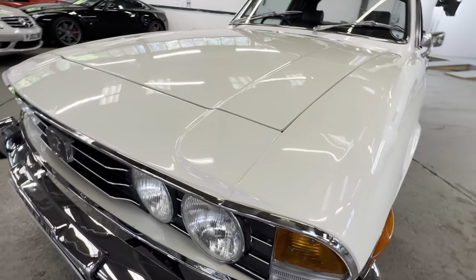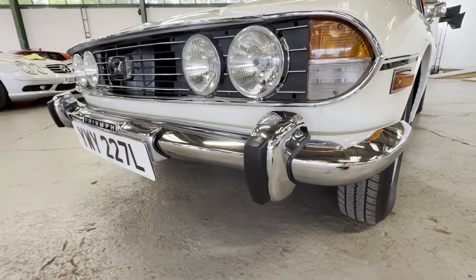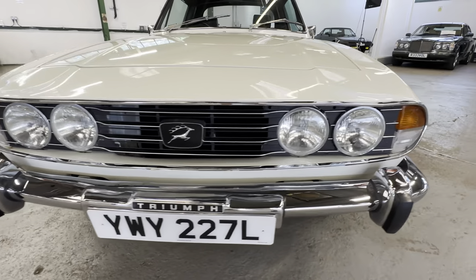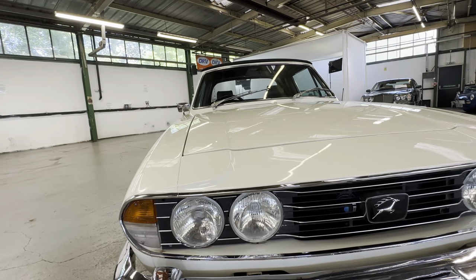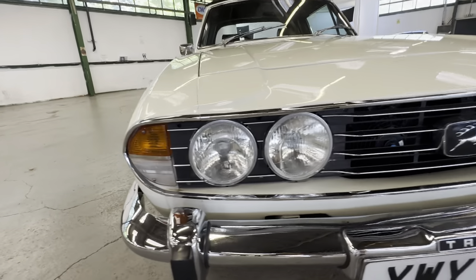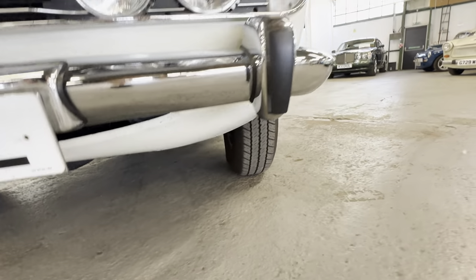Very very presentable and very usable — you'd be happy to take this one down to the local car show. Down the left-hand side the chrome bumpers are lovely, no heavy pitting at all, all nice and shiny. No dings or dents. Lights are all lovely and clear across the front end, as is the chrome around the grills. The grille is all in one piece, not missing any bits, not cracked anywhere. Just a tiny little mark just inside there below the right-hand indicator. We'll do the valance and I will be sticking the camera underneath.